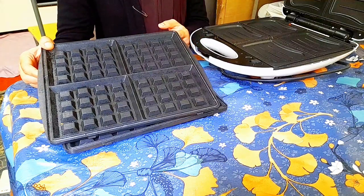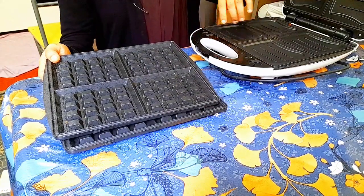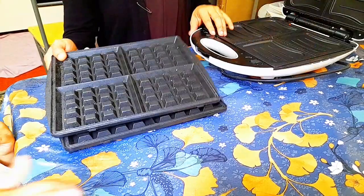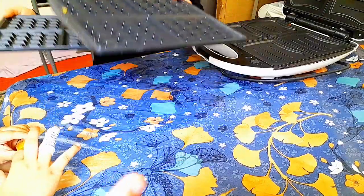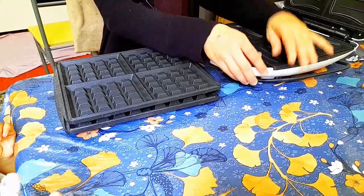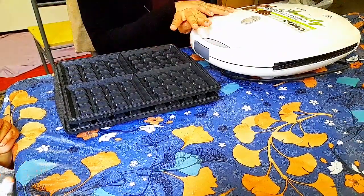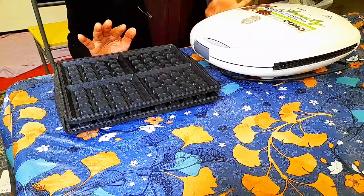You can also make waffles for kids and adults with this machine. We have made quite a lot of waffles and really enjoyed them. To switch between modes, you just remove one tray and replace it — with the waffle tray it becomes a waffle maker, and with the sandwich tray it becomes a sandwich maker. It was a bit expensive but very useful — a two-in-one machine.